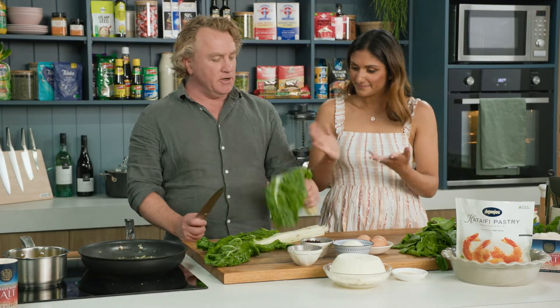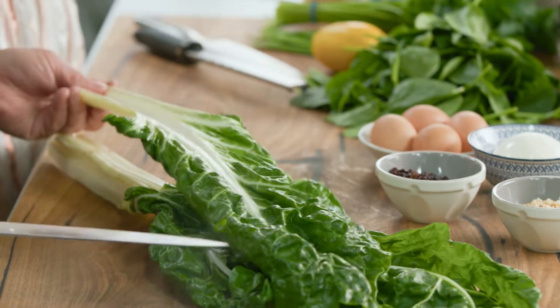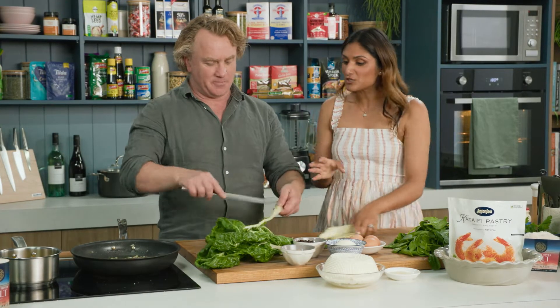And I'll add some silverbeet to that. I knew you'd love this - we have a great love affair with silverbeet. We both love the stuff. It's like a really, really dense spinach. It's packed full of goodness - it's got so much goodness in it.